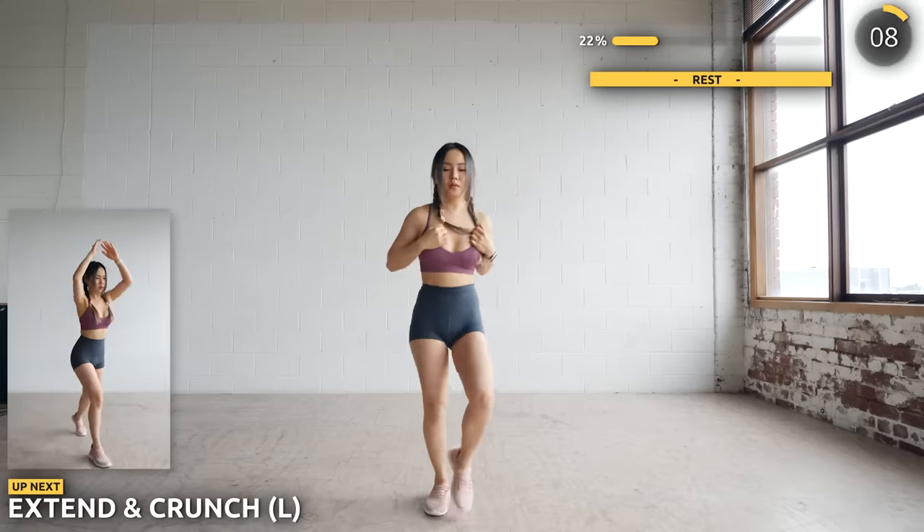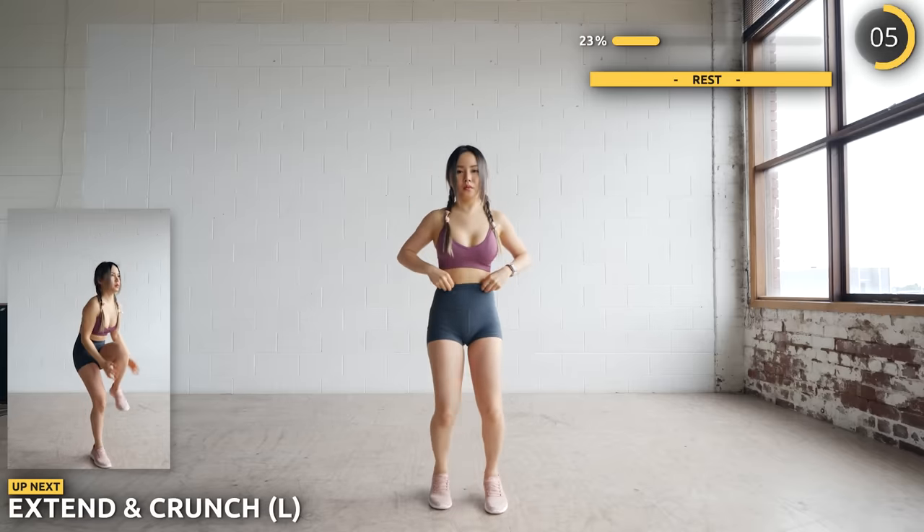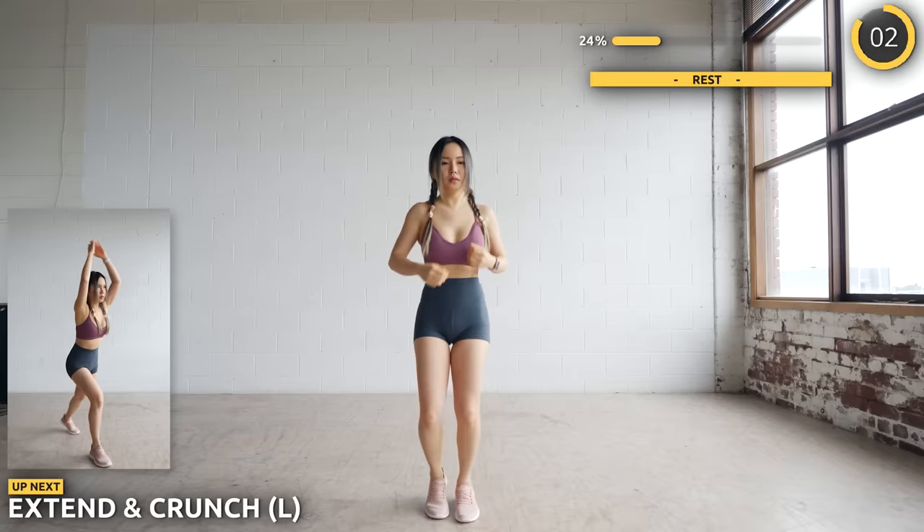Next, we're doing an extend followed by a crunch. Bring one leg back with your hands up and drive your knee forward into a crunch.